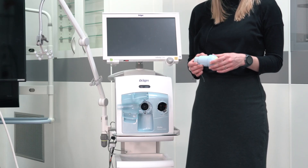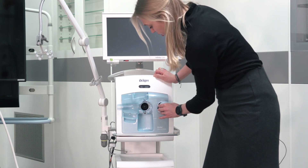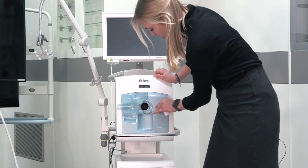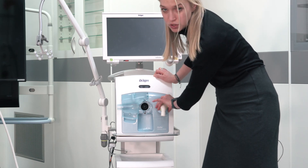Make sure that the inspiratory valve is not obviously damaged. To reassemble, push the valve into the inspiratory side. Turn it to the left until a click confirms the right position.